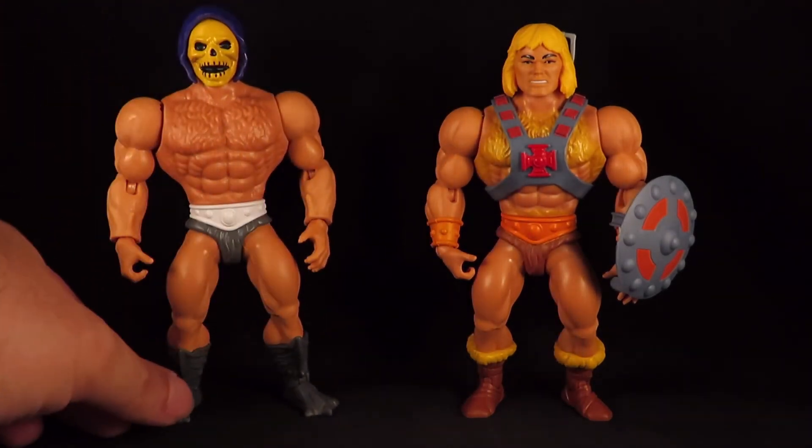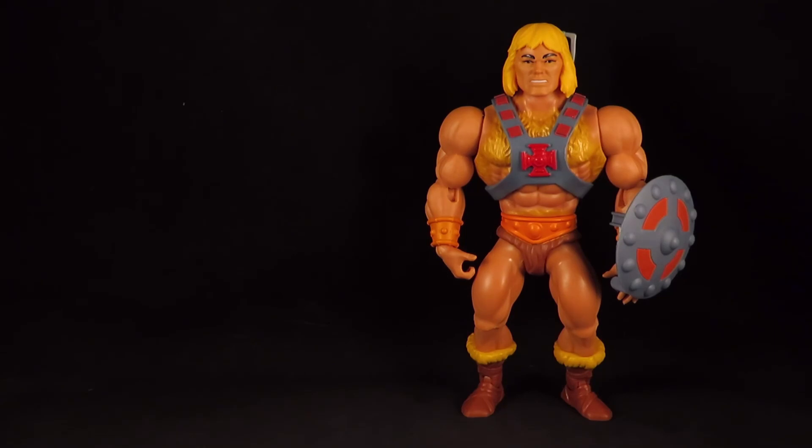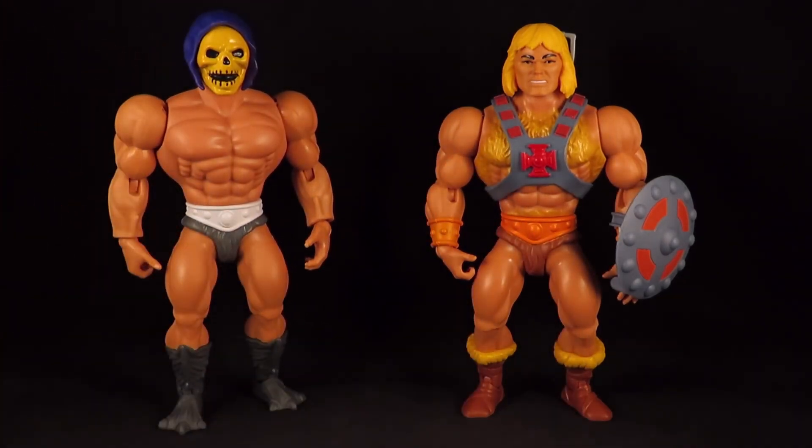And since Zodak shares the same body as Skeletor, I figure I'm going to switch his with him. So I'm going to have a Skeletor with a tan and a hairy bod too — or maybe Skeletor also body waxes.